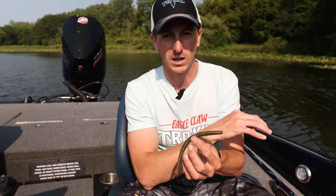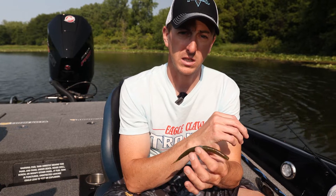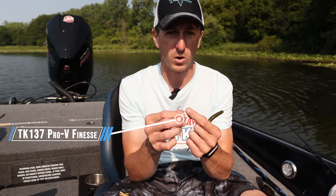I know it's a popular technique, but I just used other techniques previously. One of the keys to my success is using the Trocar TK137 Pro-V Finesse Hook — the Niko hook, whatever you want to call it.